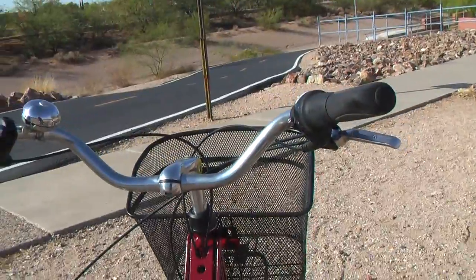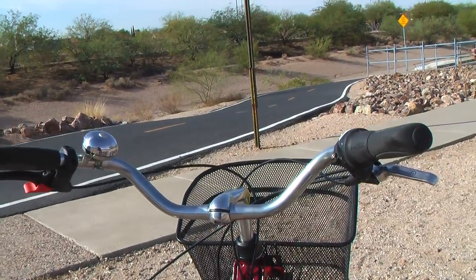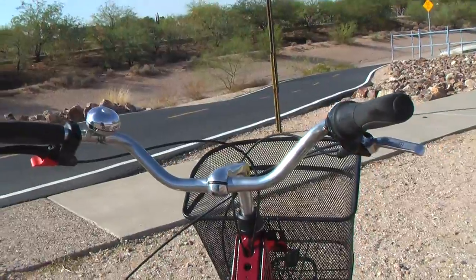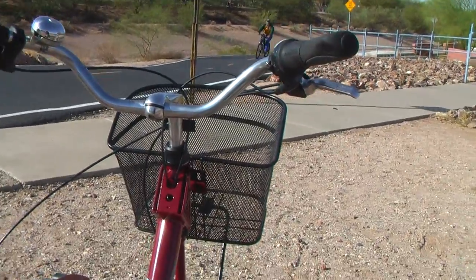If you let your hand off the steering at all — like to wave to somebody — and you're not paying attention, it will push you in that direction. So let me stop and do a con video here.